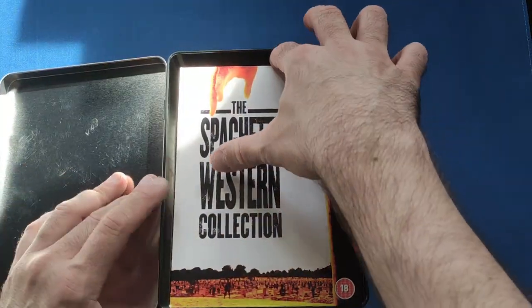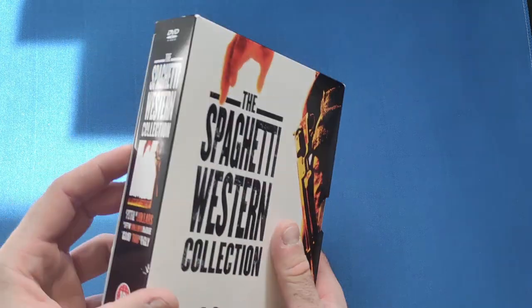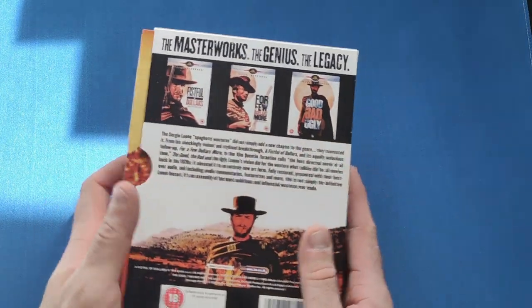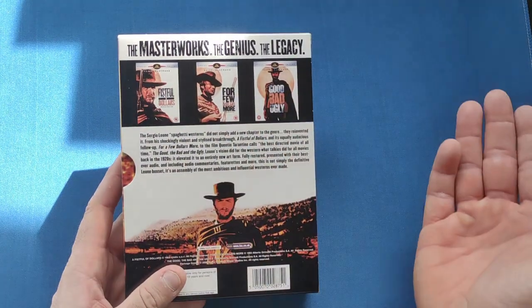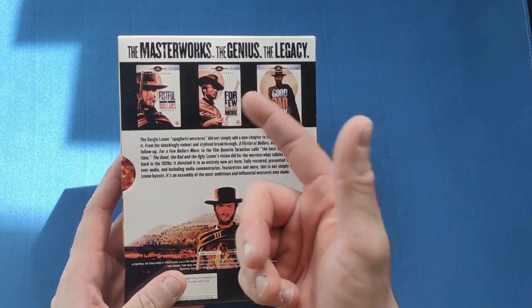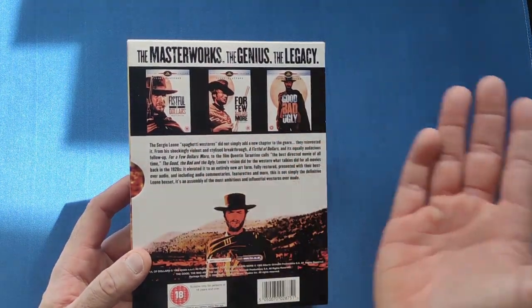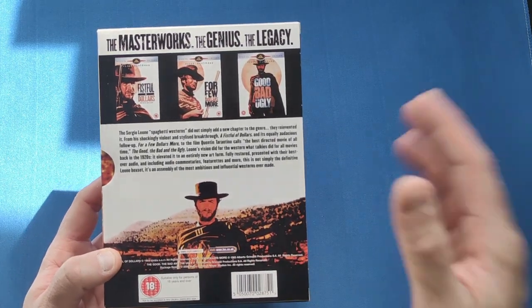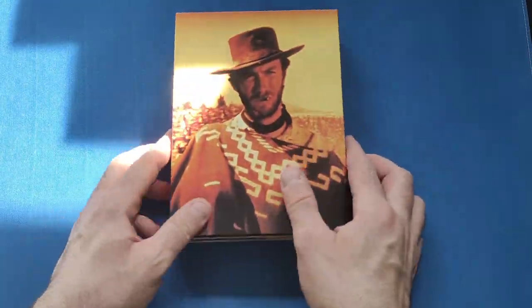Let's open it up and get the collector set out. Inside is a very chunky inner case — pretty much the same picture as the tin except you have a write-up on the back about Clint Eastwood. I'm ashamed to say this, but I've only found out in the last year or so that these films have nothing in common — it's not the same character throughout. I honestly thought they were sequels to each other, especially with Lee Van Cleef appearing in two of them, but nothing connects them except a couple of the same actors and the same director.